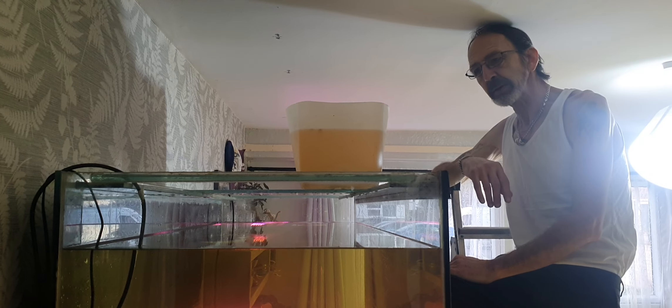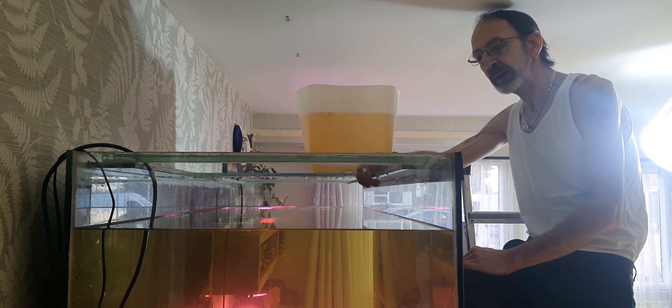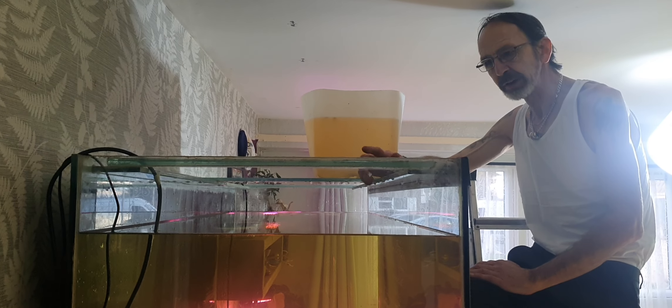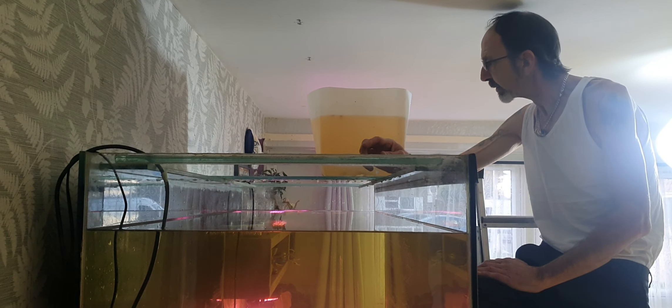So, where have we got to? We're now pretty much full. I've put in clean water. I've put in dirty water from three of my fish tanks. I've put in a dirty filter. I'm putting in chemicals to help with the chlorine in the water. So, now we're ready for the amusement of the fish.